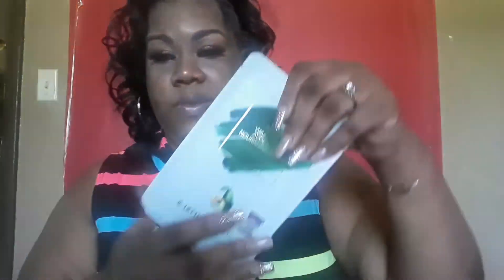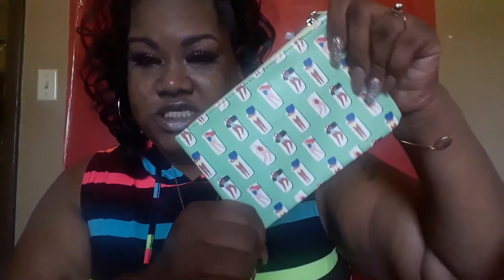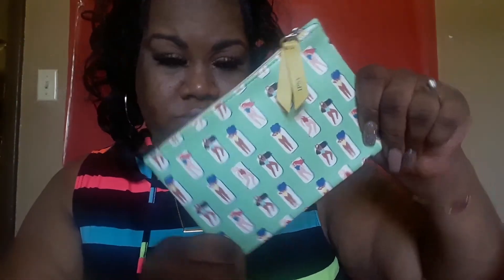I really like masks — it's all about self-care days. The bag this month looks like this and it has the Ipsy logo on it. These bags always come in handy — I use them for all sorts of things, like putting them in my purse.